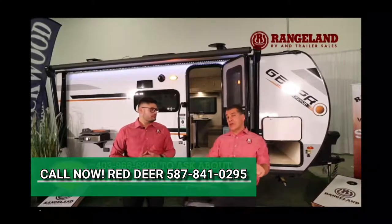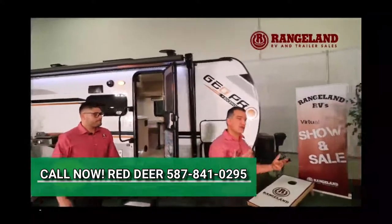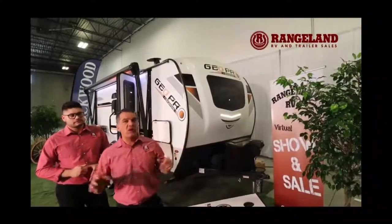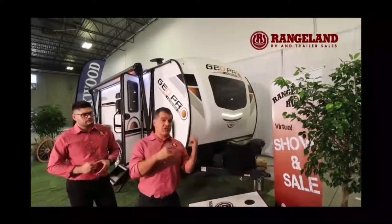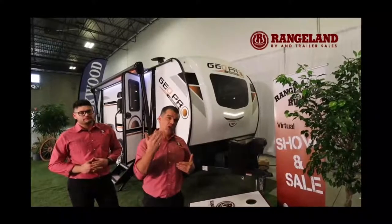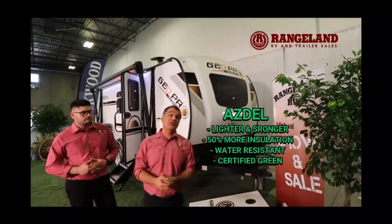Let's talk about construction and what makes the Rockwood GeoPro a great quality trailer. This trailer is built the same way they build their high-end luxury fifth wheels — a six-sided aluminum cage, all vacuum bonded. Instead of using a wood backer called Luon, they replaced it with a product called Asnel. It's a composite wall board that's lighter, stronger, has better insulation value, and most importantly, it's completely water resistant.